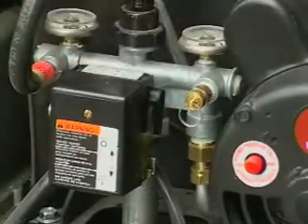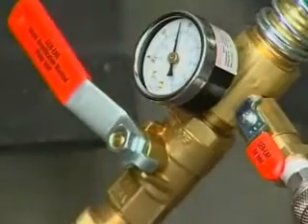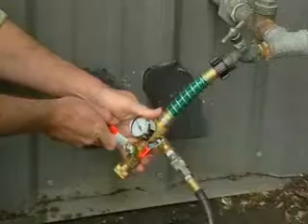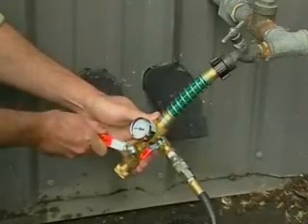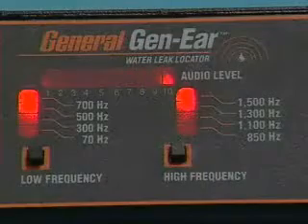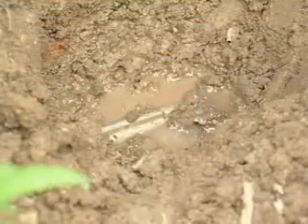Turn the compressor on and open the air valve on the SAM. This will amplify the leak noise during the leak location process. Once you've pinpointed the leak and marked its location, double-check your mark by turning off the air valve on the SAM while listening to the marked area. If you're in the right place, the leak sound should dissipate. This assures that you found the leak and not some other outside noise.